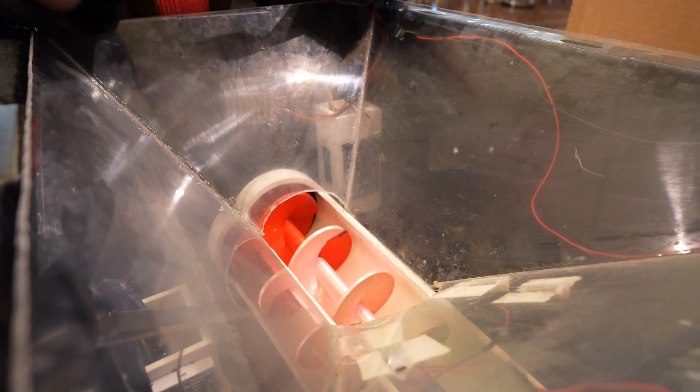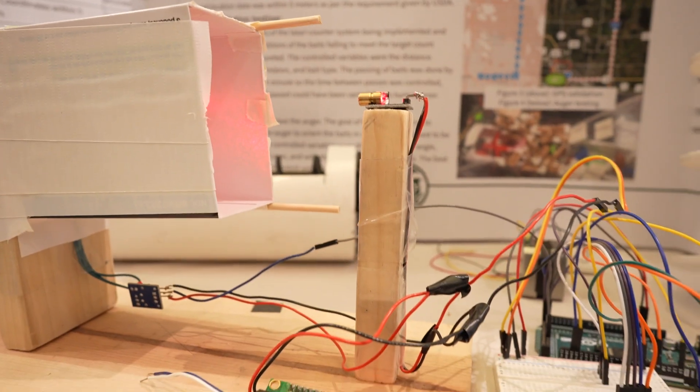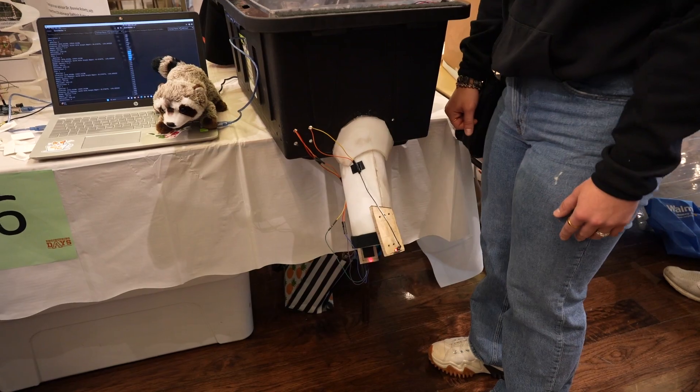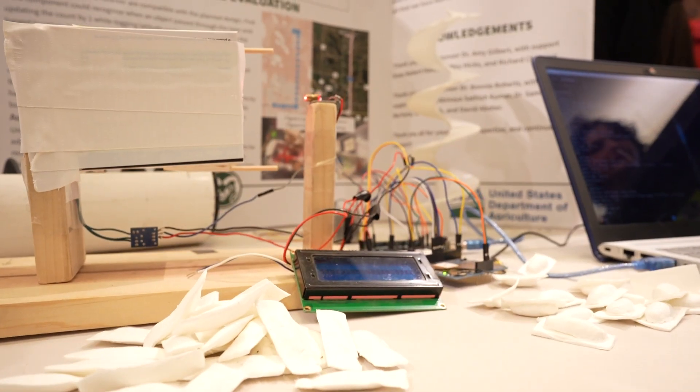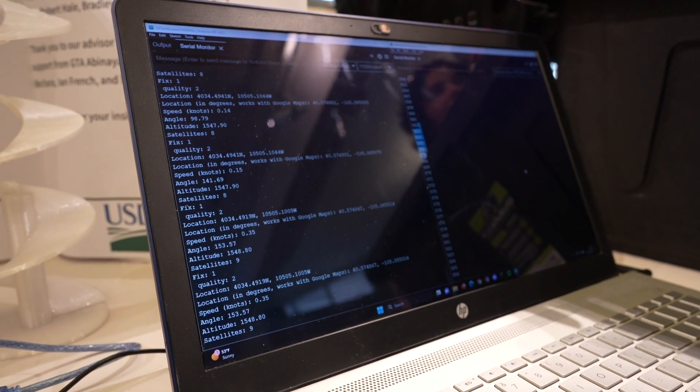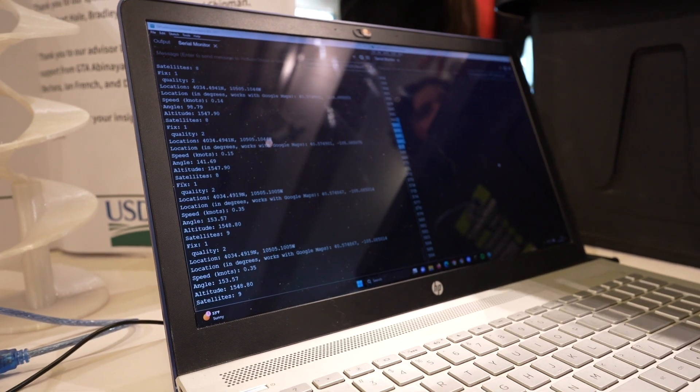We have a simple stepper motor controlling the auger, a laser counter — a laser sensor and a laser — coupled with a GPS module and an Arduino. It plots the location coordinate-wise, the altitude, your speed, and the actual count of the bait.